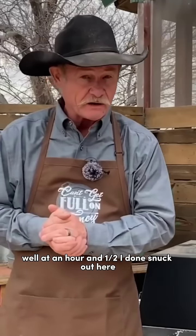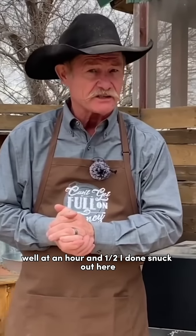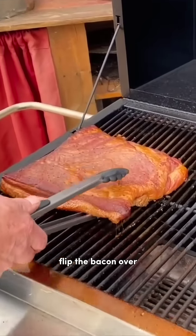Got her hog on there. At an hour and a half, I done snuck out here, opened it up, flipped the bacon over.